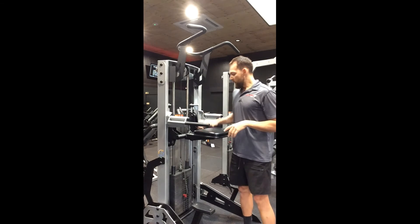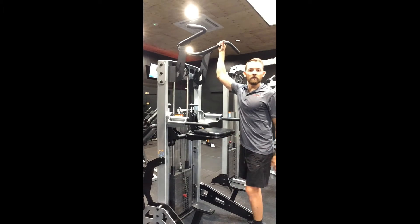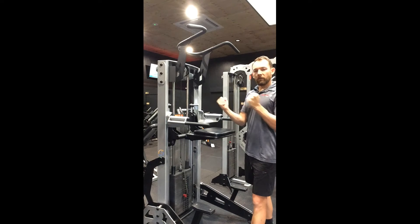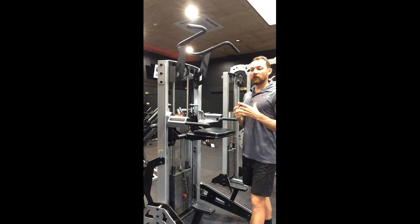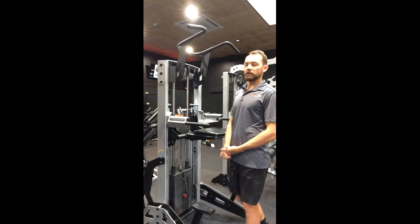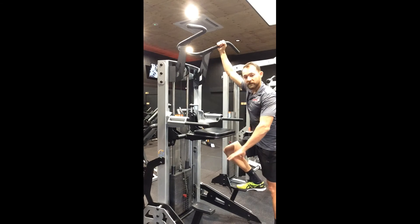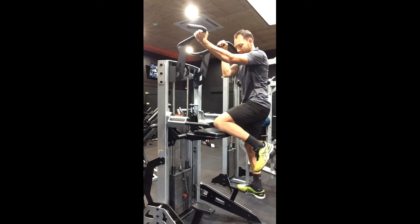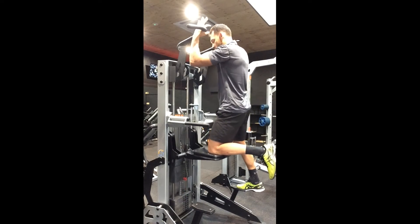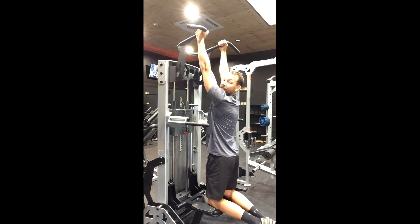We're going to do the chin-up first using the neutral grip. Like the lat pull-down, with a neutral grip you'll find you're a little stronger and able to complete the exercise with more ease — a great place to start, particularly if you're new to the exercise. Use the steps to get on, one knee at a time. However you can get on is fine. One knee on, and ease your weight down with your knees towards the back of the pad.